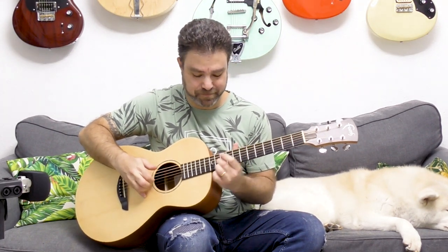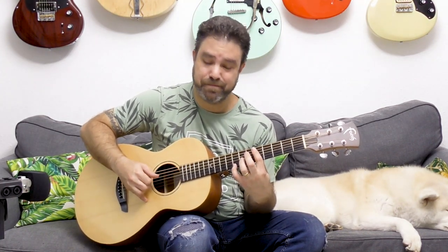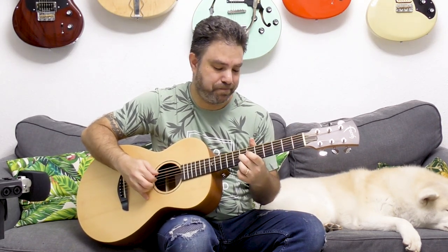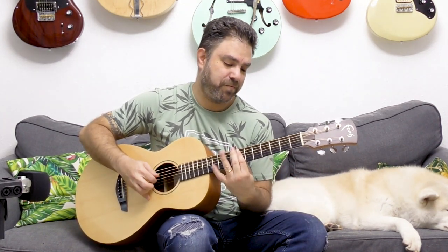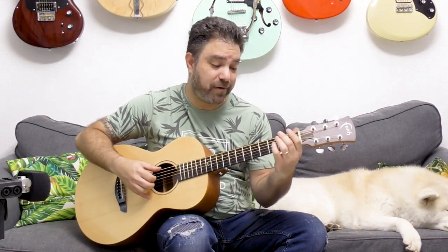You can take this and make it even more sophisticated by picking the chord and adding 2-5-1s.